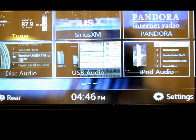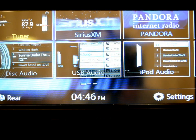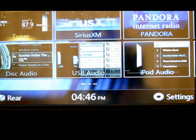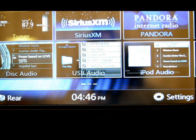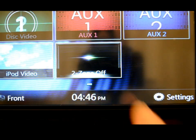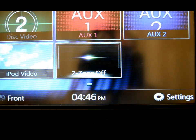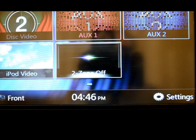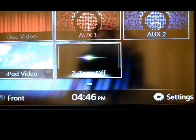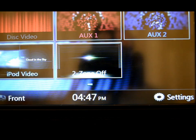I already touched on the front 3.5mm input on the face of the radio. It does have dual zone capability — you can actually toggle your front and rear sources with the touch of a button. So you could have rear passengers watching a DVD movie while the front does satellite radio, HD radio, AM, or FM tuner, and have GPS going on simultaneously, which will interrupt. In essence, you'd have three zones going on at once.